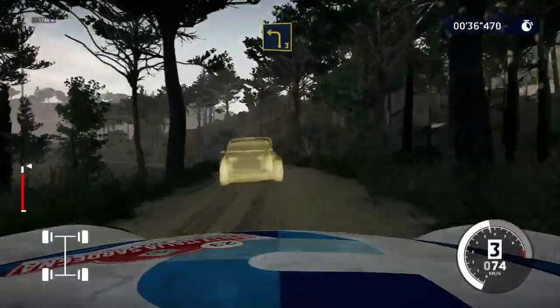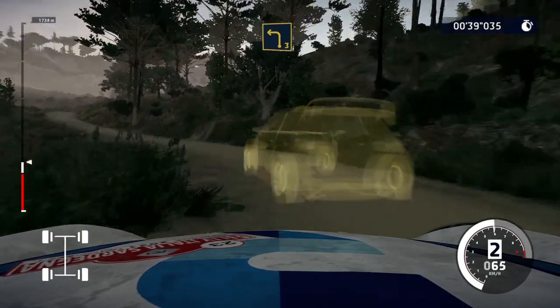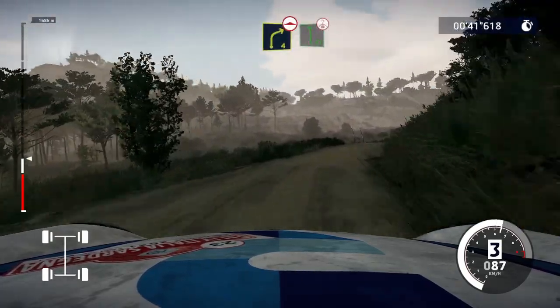Left three, short. Into right four, over bump, into flat left, short, over crest.